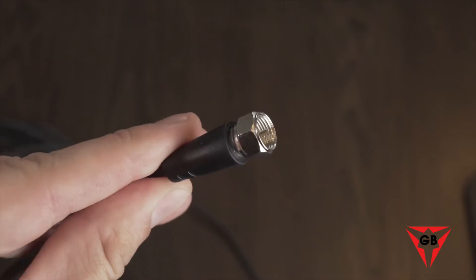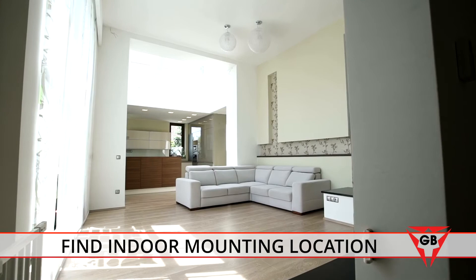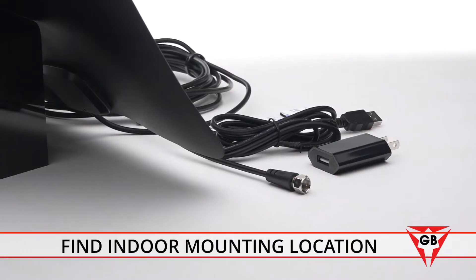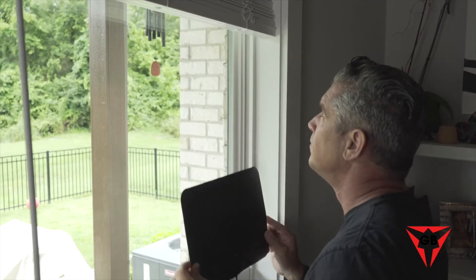Installation takes less than three minutes. First, plug your antenna into your TV's coaxial port. Then find a convenient indoor mounting position — the extra-long cable makes it easy to try different locations to get the best reception.